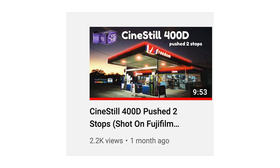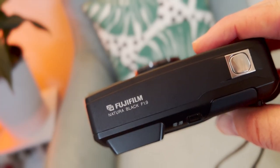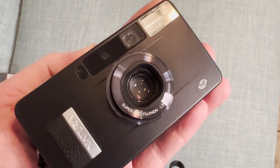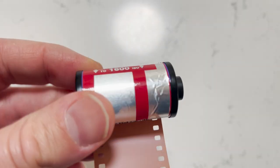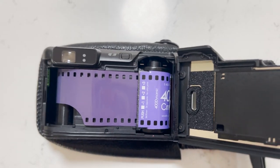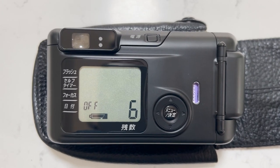Can Cine Steel 400D really compete with Natura 1600? Let's find out. I've already posted one video on this channel where I rated 400D at ISO 1600 and asked my lab to push it two stops, and I was blown away by those images. So I went out and shot two more rolls like that. I shot the first roll in my Contax T3 and another roll in my Fujifilm Natura F1.9 camera to see if I could recreate the magic. Neither of these cameras has a film speed selector, so I had to fool them by sticking an ISO 1600 sticker on both canisters of Cine Steel 400D.